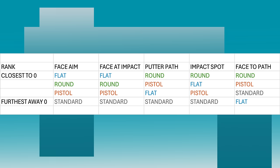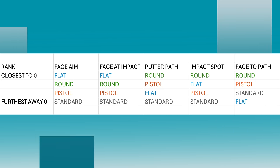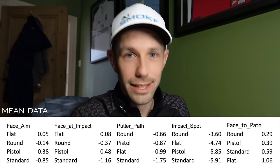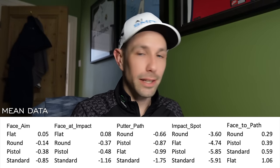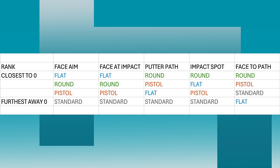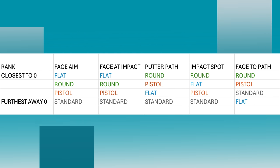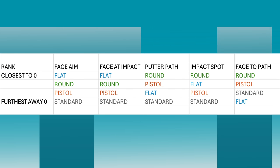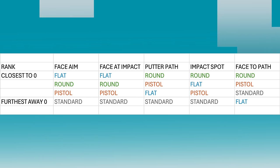Let's take a look at face aim to start with, and the flat reverse taper has come out on top. It is lining me up at address the most consistently in line with my target. Moving on to face at impact — flat wins again. It is returning that putter face in line with my target on average the closest to zero. And again my standard grip is losing. Perhaps what they are saying is right — these grips are good.